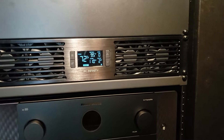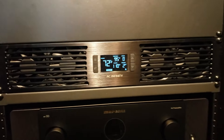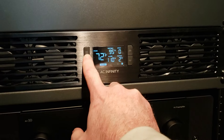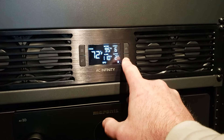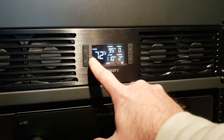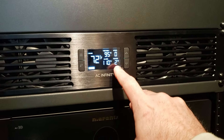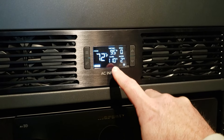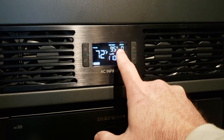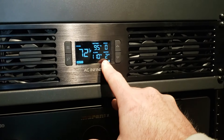These do have probes — I'll show you that in a second in the back. One thing to note, because this was confusing when I installed these: in auto mode, it works kind of like a regular thermostat. When the probe temperature hits the settings temperature, the fans kick into whatever speed you have set. They won't shut off until the temperature drops below the settings temperature minus the buffer, so it has to drop two degrees before the fans shut off.